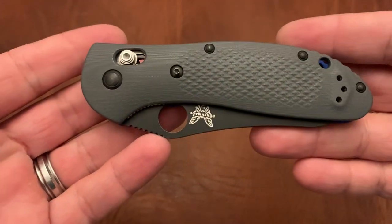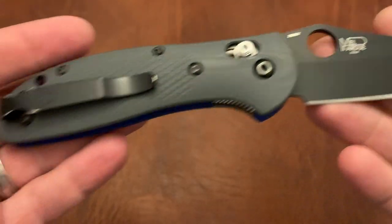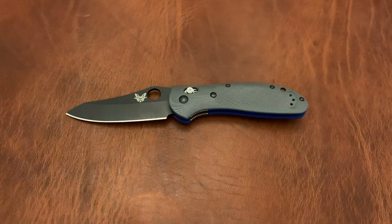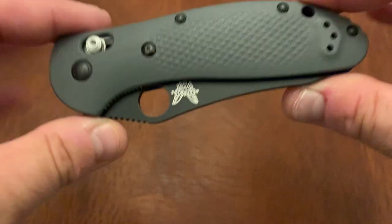Benchmade Griptilian. This is the 550-1, the PK model, coated blade in 20CV with the blue liners and the gray G10 scales. If you're going to get a Griptilian and you're not going to get the Hogue Ritter, this is definitely one I recommend. The Spidey hole — or Benchmade hole, whatever you want to call it — is excellent, gives you something to fidget with. This is a great version of that knife. The Sheepsfoot blade shape is also good for everyday carry.